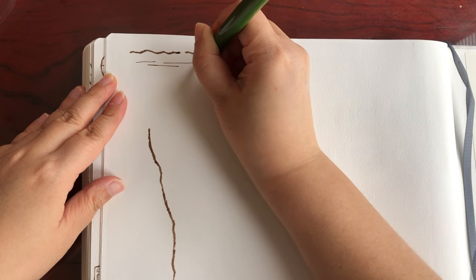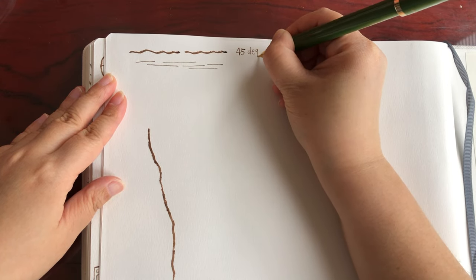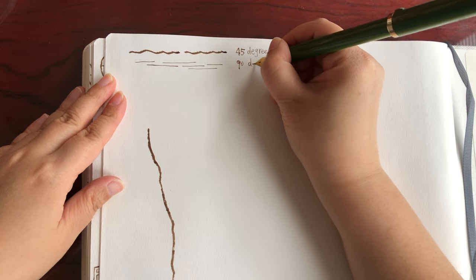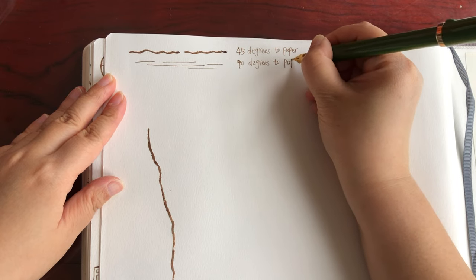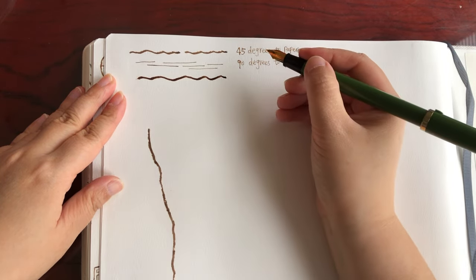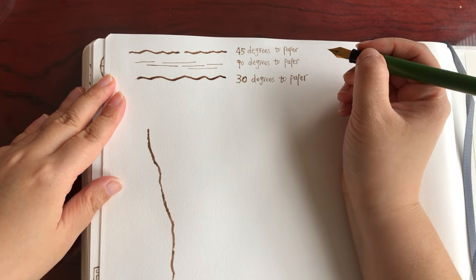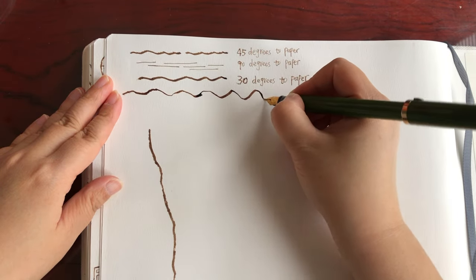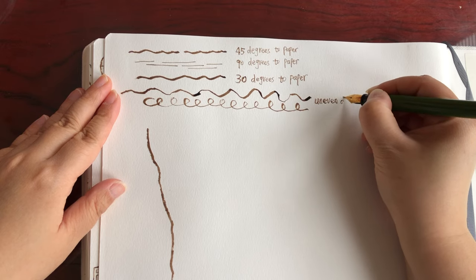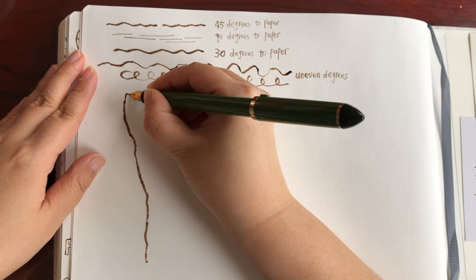If you hold this pen perpendicular — 90 degrees to the paper — you get very thin lines, much thinner. So the first set of lines was done at 45 degrees, and the second set of thin lines at 90 degrees. Now holding the pen at a very low angle, about 30 degrees, I get an even thicker, darker, and juicier line compared to 45 degrees. Now doing some freeform — just changing the angle of my hand continuously, making these two kinds of lines with uneven degree and hand pressure. It's fun — I love the juicy organic lines.